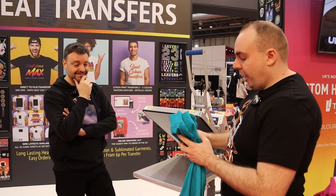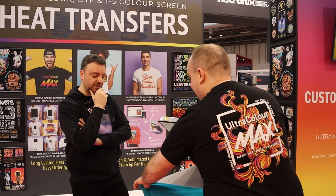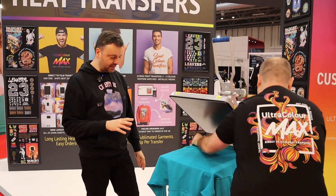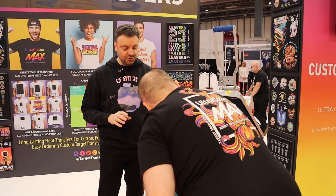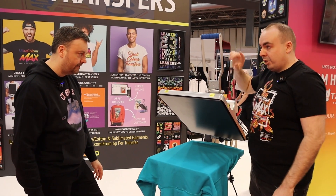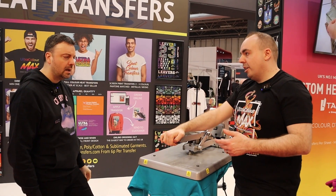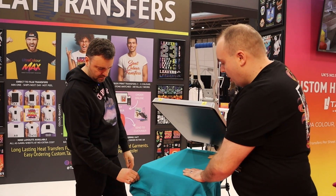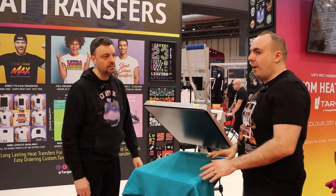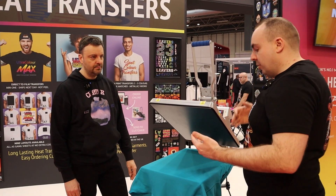So here's how easy it is. The product team has tested this. First step: give it a pre-press - this is really important. Give it three to five seconds under here. What this does is make it nice and flat and warm, because a lot of customers have these in a warehouse somewhere, and warehouses are cold. They get moisture in the garment, and garments with moisture don't want to be fused. It's a common mistake - people just put the transfer straight on and it's not going to work.